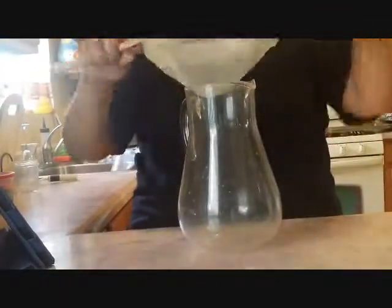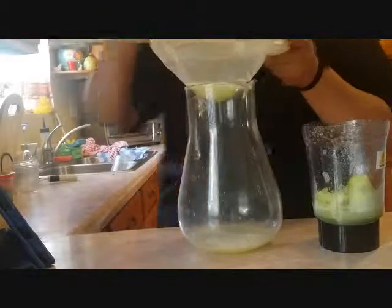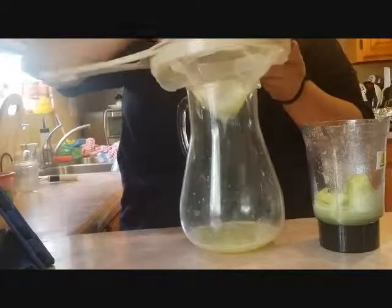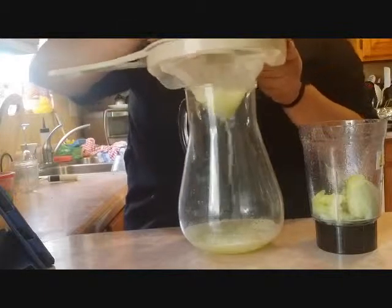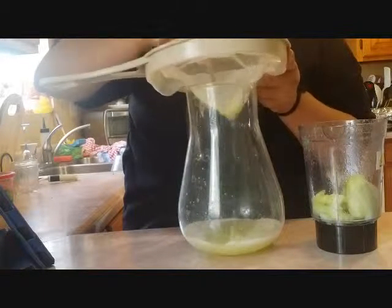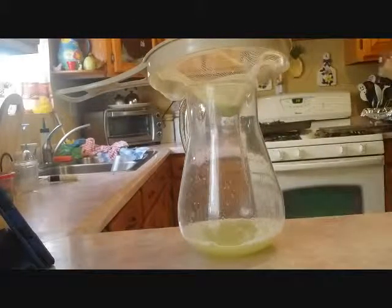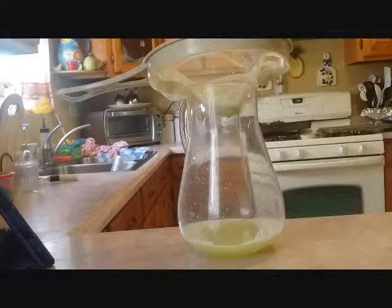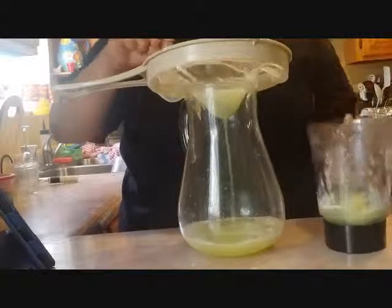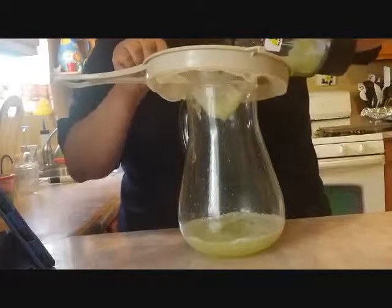Now I'm going to strain the mixture and then blend it some more. I'm just going to push around the pulp in here so that it releases all of the water. You could do a lot more cucumbers if you have a larger pitcher if you really want to infuse that cucumber flavor. I'm going to repeat this several times until I get at least half of the pitcher to be cucumber water, and then fill the rest with regular water, and the last bit will be the mint water.